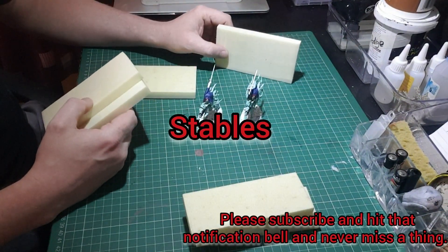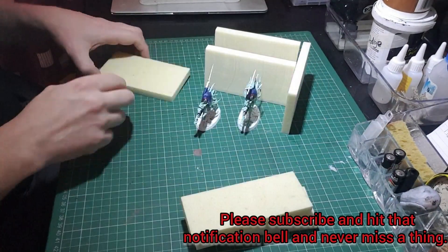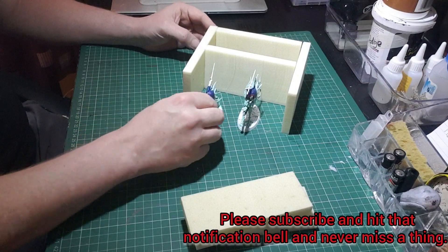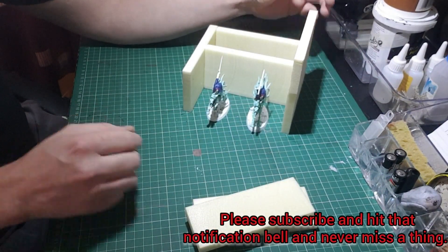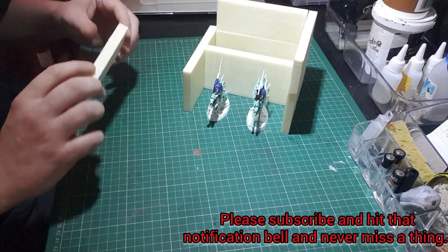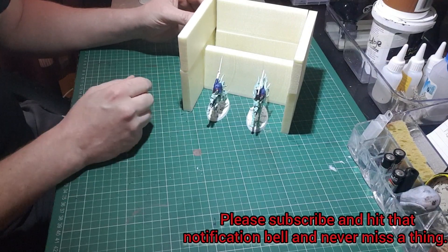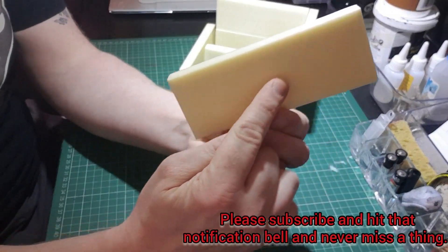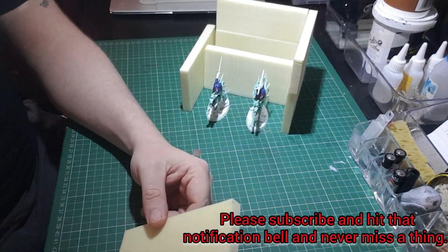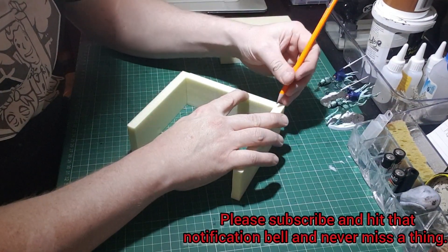I thought about this for a little bit and I figured why not make it fit in with the kind of village I've got going on at the moment — with my inn and my blacksmith shop. So the first thing I did was cut out some XPS foam on the Proxxon, got it all measured up for size, and made sure it would look to scale.